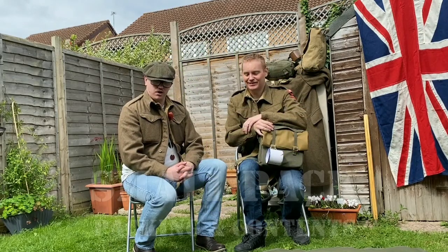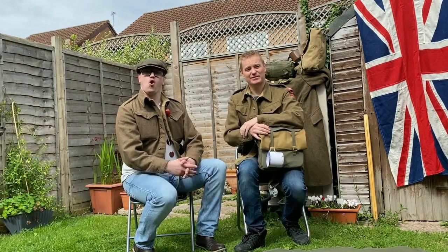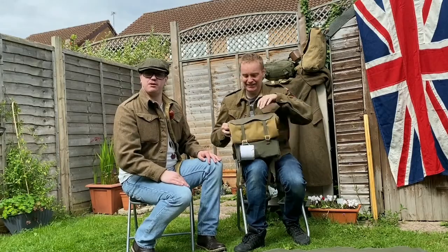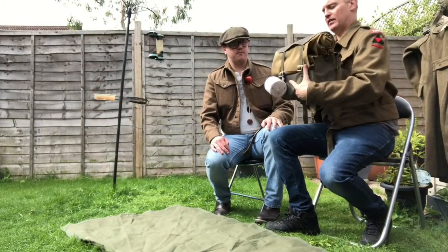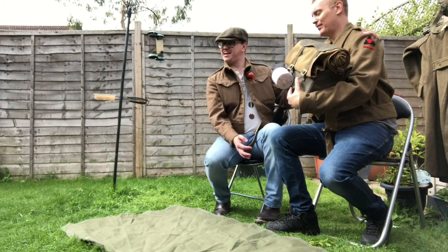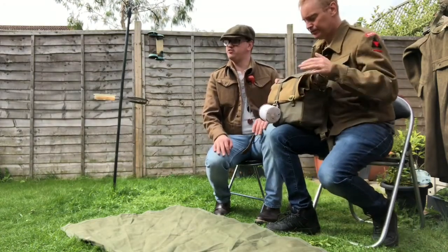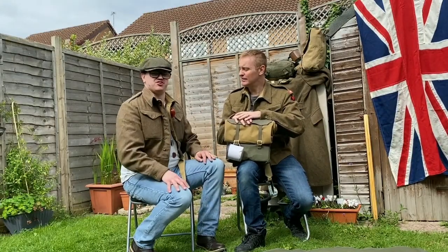Hi guys, welcome back to another video. This is part three of the wood number series. This video is going to be about the 37-pound hammer sack and its contents. Our lovely assistant Kevin has a lovely example with a lot of original items, so we'll have a look at his instead of mine — mine's all in rough condition.